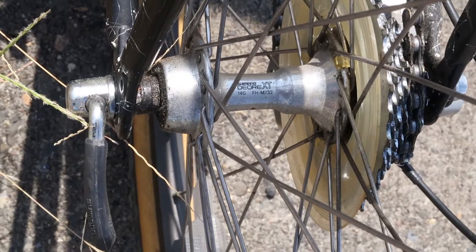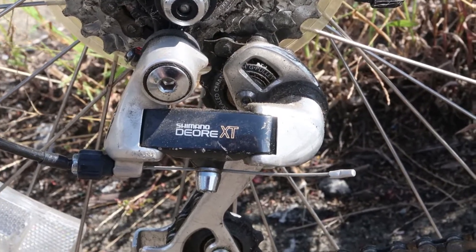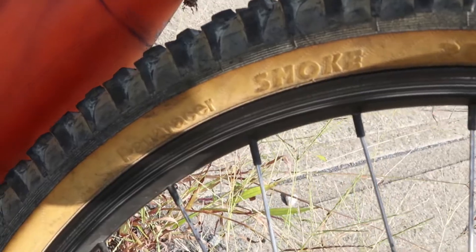The back hub is also Dior EXT, and so is the front derailleur, and you guessed it — Dior EXT for the rear derailleur too. The brakes are by Radius, and the tires are Panaracer Smoke with this awesome tread.